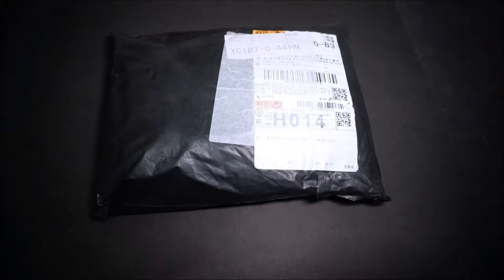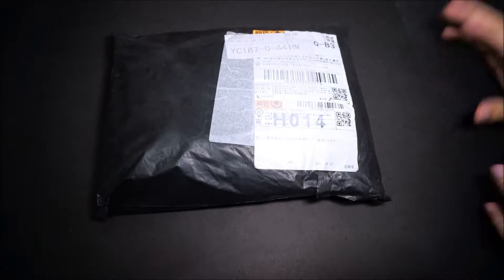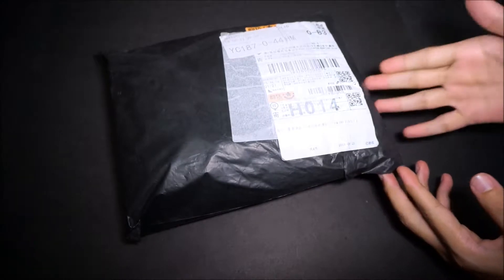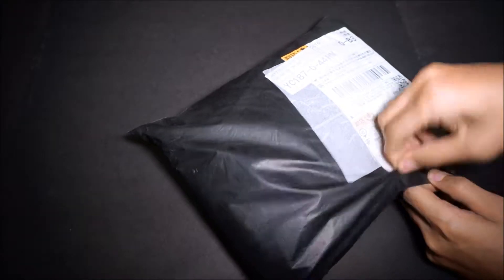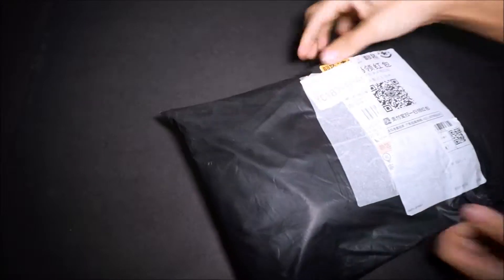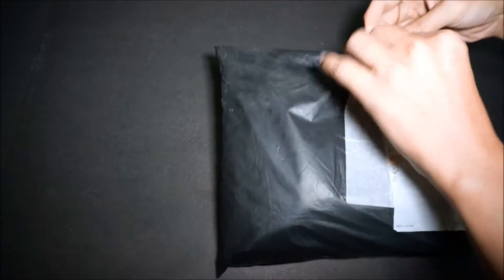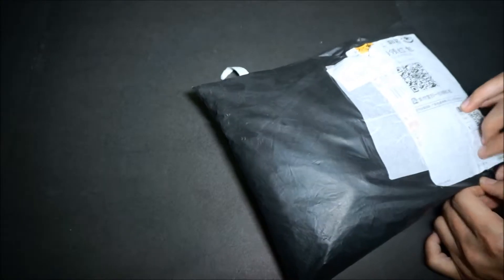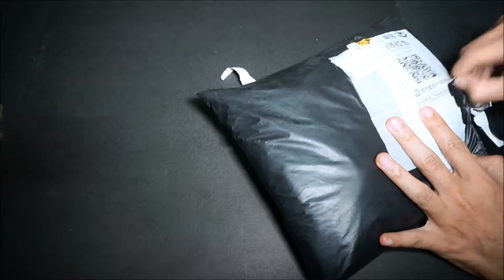He is here to teach us how to do an unpackaging. Because this is not a prop, this is a package. So this package is from Taobao. I don't know what is inside here. Yeah, let's open up. I think it's clothing or some sort. So we'll have the expert teach you on how to open this package. Please observe.